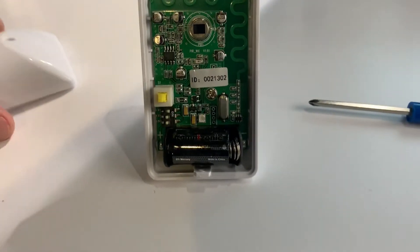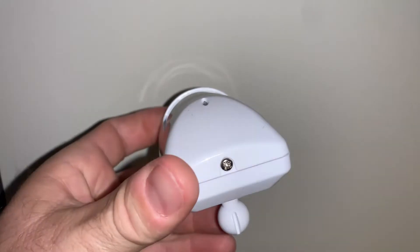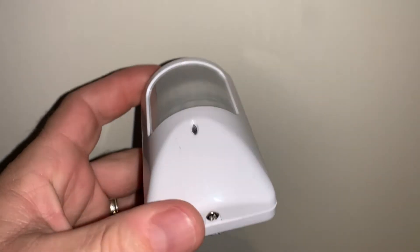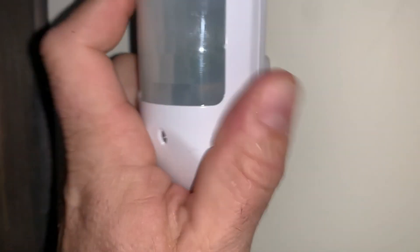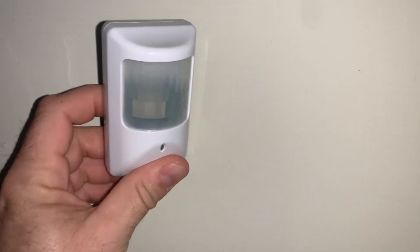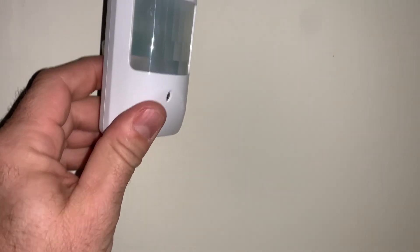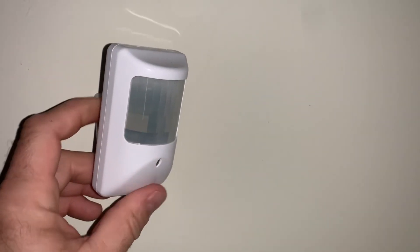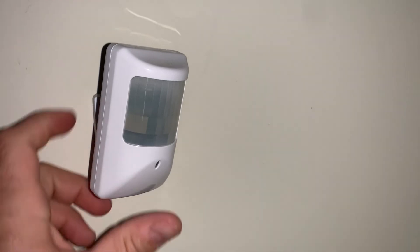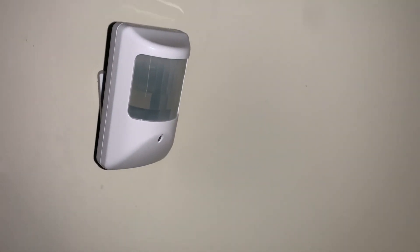Once you're done changing your battery, go ahead and snap the cover back on and put the screw back in. Once the screw is back in on the motion detector, take the ball joint and put it back in. Press down, and then aim it just as it was before so that it's going to pick up people moving. If it's higher up on the ceiling, aim it down more; if it's lower, you can aim it more that direction. You just want to make sure it's aiming to get people moving across it.